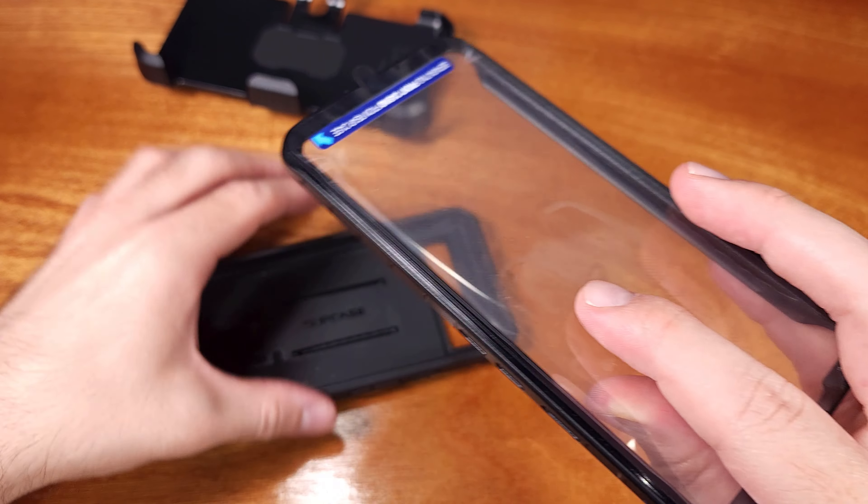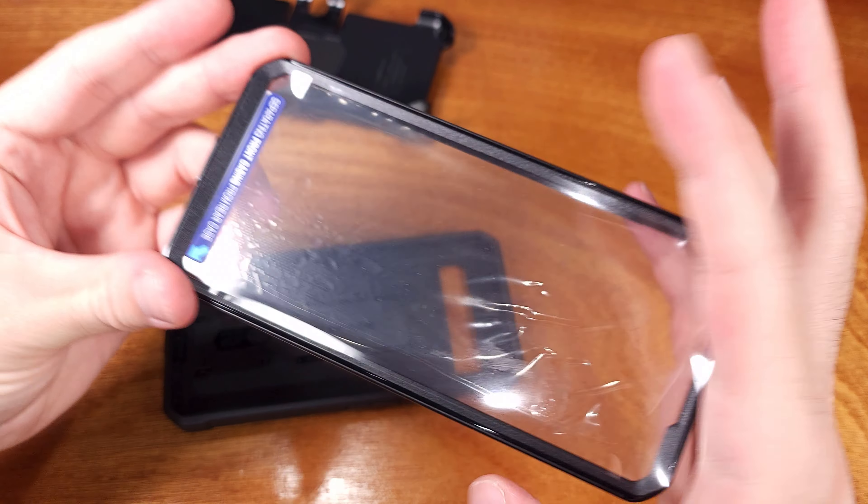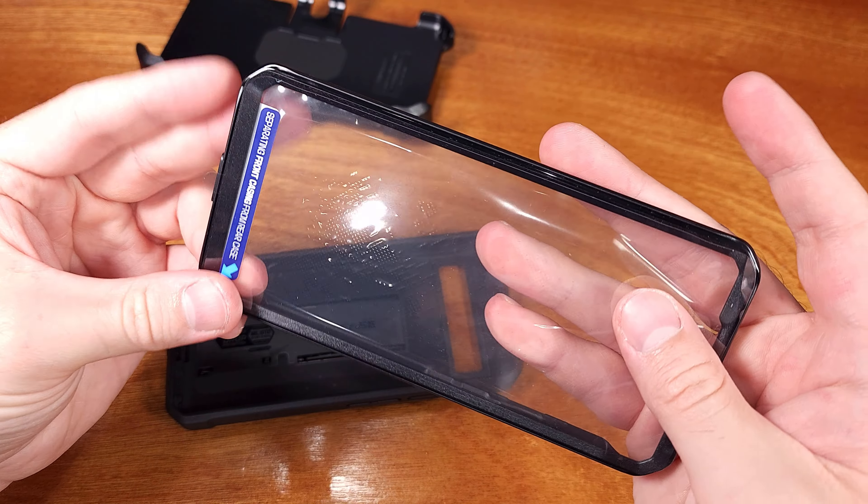Today we're taking a look at the Supcase Unicorn Beetle Pro case for the Pixel 6a. Just got this in, so let's take a look at it.